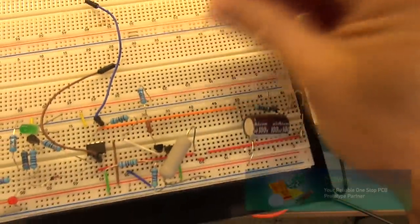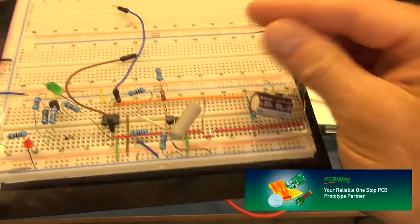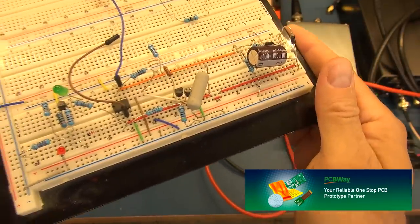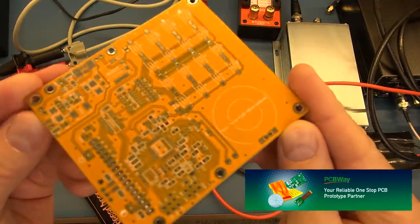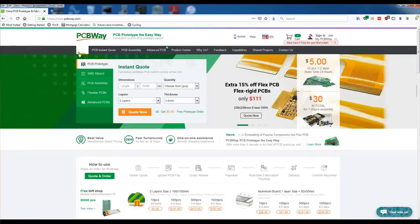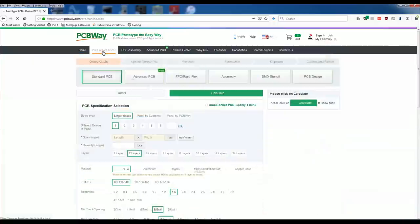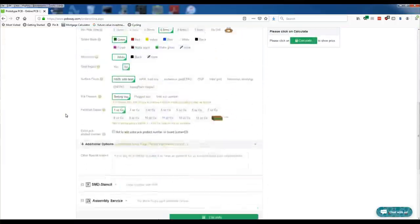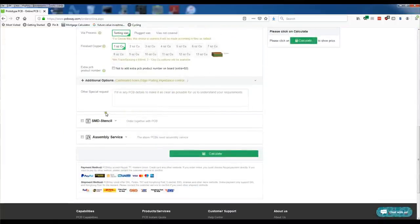If you end up prototyping on a breadboard where your components end up being loose and making it very difficult to troubleshoot, take your projects to the next level by going to PCBWay and getting a proper PCB manufactured. Simply head over to the PCBWay website, click on instant quote, provide the specifications and requirements for your project, and place your order.